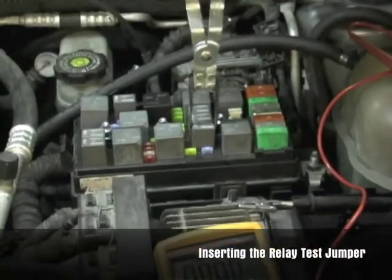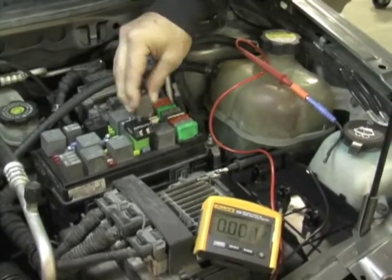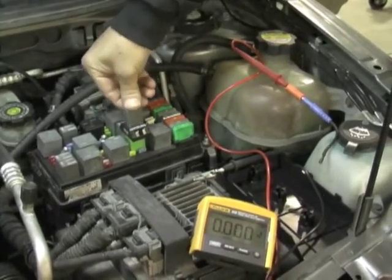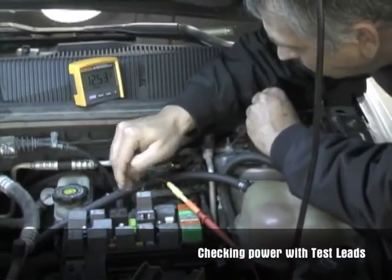Using the relay polar pliers, remove the relay on the circuit to be tested. Select the proper relay test jumper and align the pins properly in the relay box. Insert the relay test jumper and then place the relay on top of the relay test jumper.